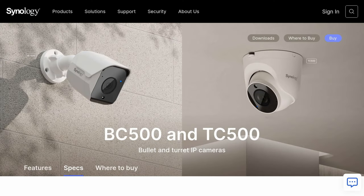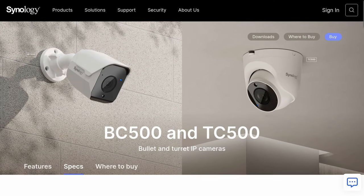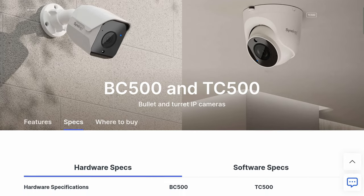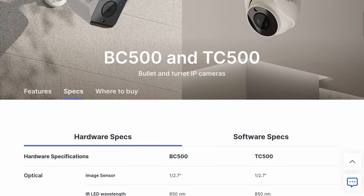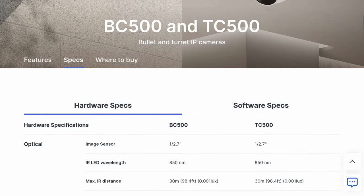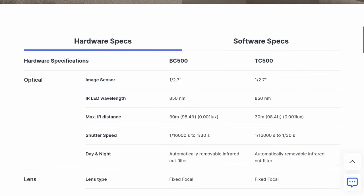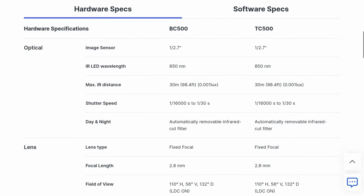Synology also has the TC500, which is a similar camera in a turret style instead of bullet. I haven't tested it yet, but I'm confident it performs as well as the BC500. One area where more options would be welcome: this is only a 110-degree horizontal wide angle, so more field-of-view choices from Synology would be nice.